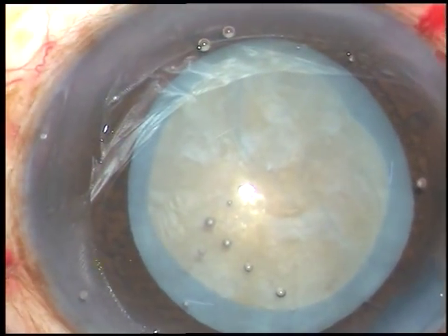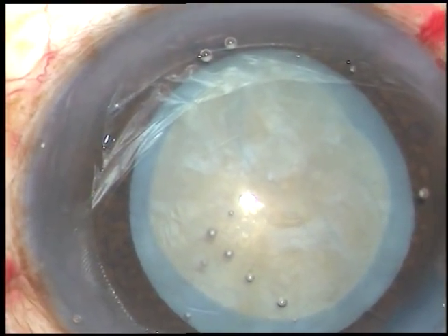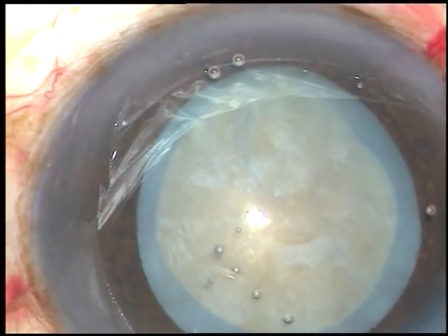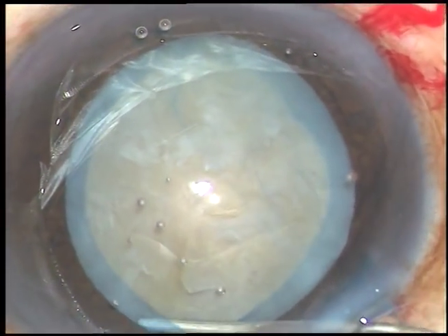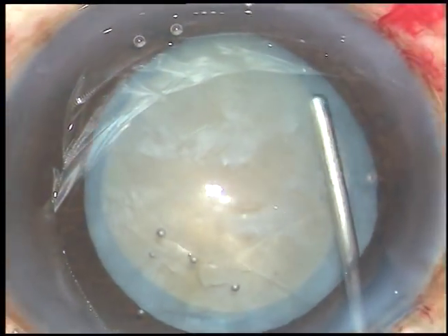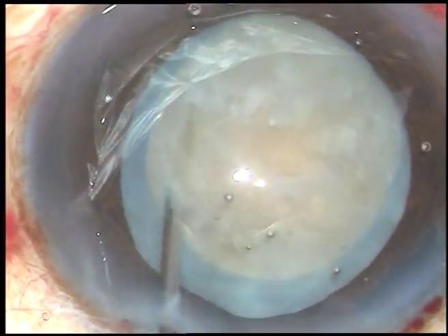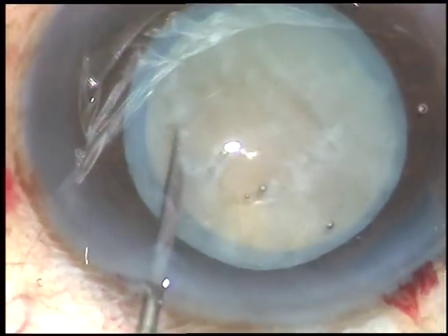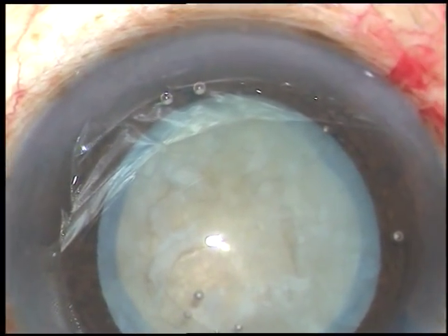And now, hydrodissection is done. The cataract is hard, so only a little bit of fluid is injected just under the anterior capsular rim — here also. At two points, small amounts of BSS have been injected. The nucleus is now free from the capsule and it is rotating.